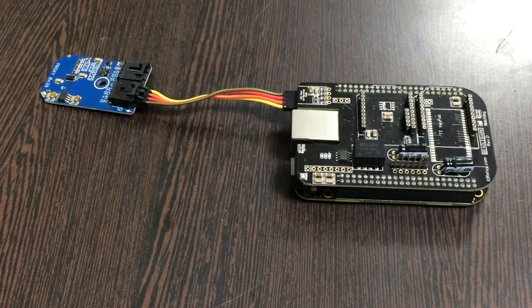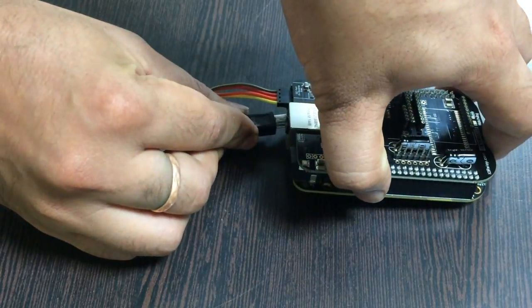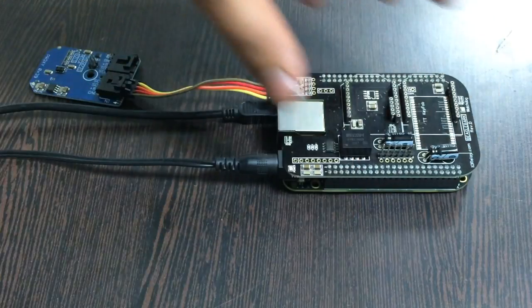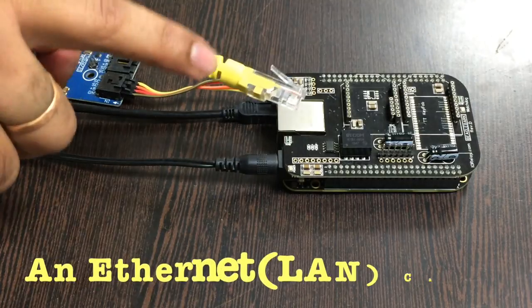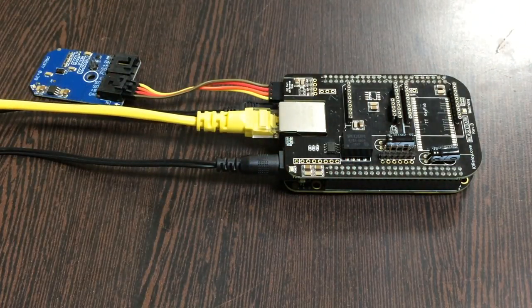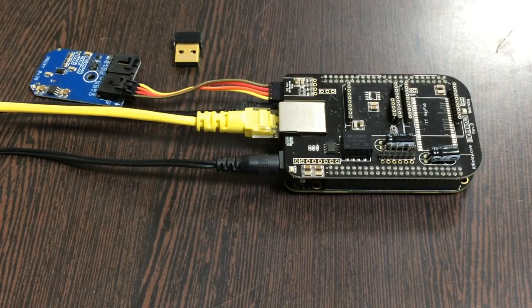Now we want to power up the BeagleBone Black. For that there are two things we require: first, a mini USB cable — gently insert it over this jack right here — and second, an adapter of 5-volt supply, gently put over this power jack. The last part is to provide an internet connection: either an Ethernet/LAN cable, or a wireless nano USB adapter if you don't have the first one.